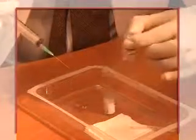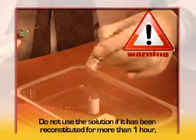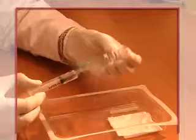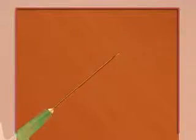Do not use the Artesan solution if it has been reconstituted for more than an hour, or if the liquid is not clear. The syringe is filled and the air purged before administering the injection.